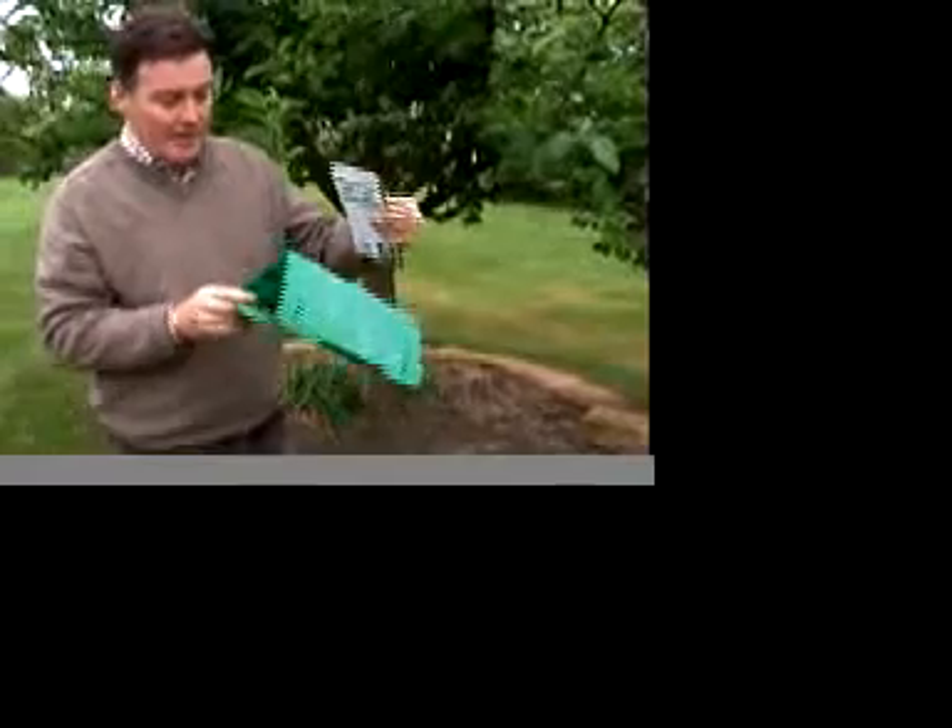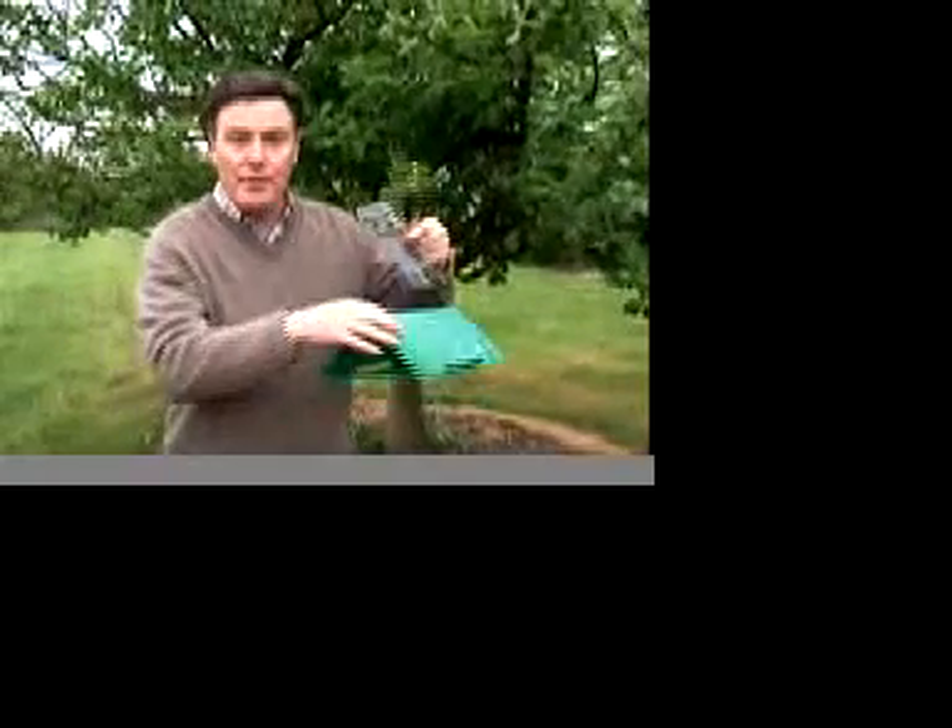So if you've had that problem in the past on your apple trees — any type of apple tree — now's the time to take some action to prevent it. And one way to do that is to use this. This is what we call a pheromone trap, or a codling moth trap. It's basically a small perspex unit that we hang in the tree, and the idea is it lures the male moths in.